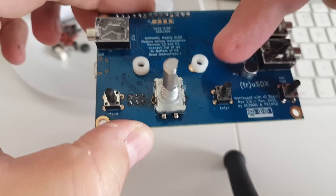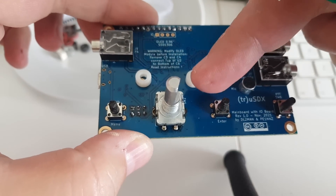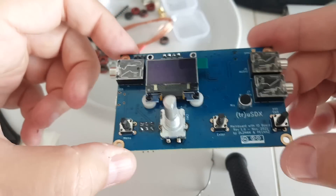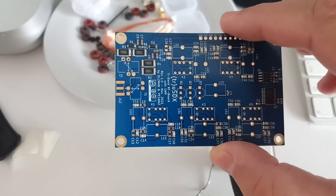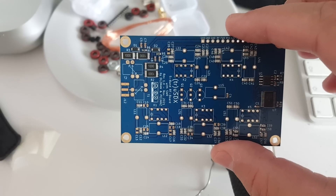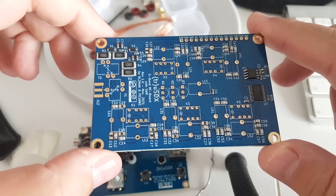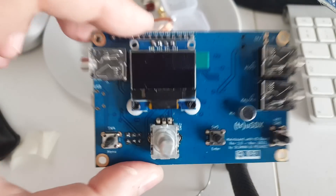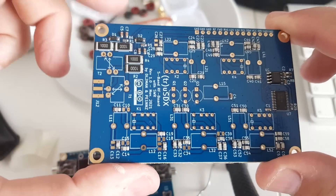I think those spacers are for the OLED screen, so I'm going to use them here. There are some nylon nuts there. And the logic board is finished — complete with the screen. So now I have to tackle the RF board, and that's going to be longer because of all the toroids I have to wind and the few transformers. If this board is as easy to do as the other one, I'm going to buy a second one, because this turns out to be great. Very easy to build for the logic board.